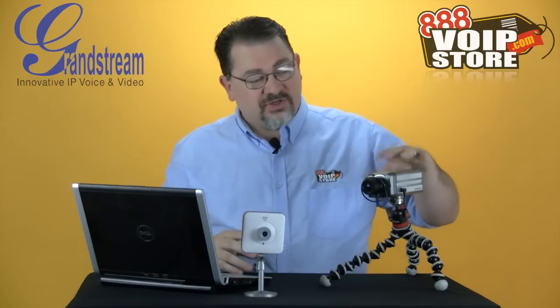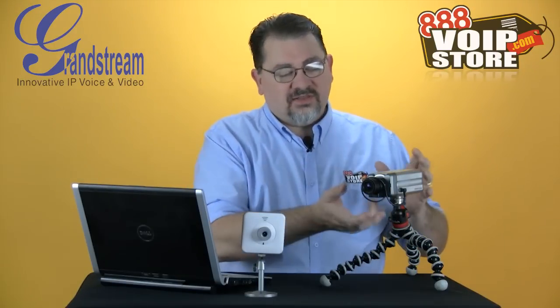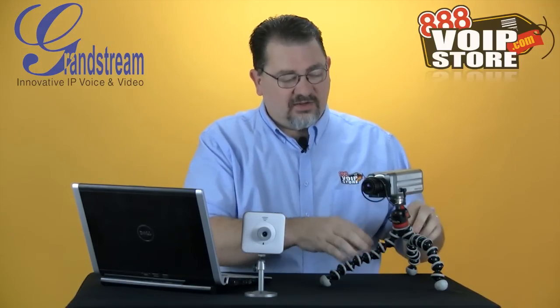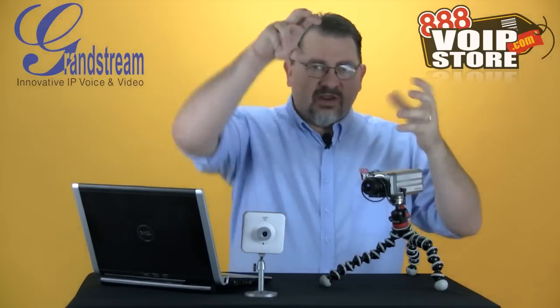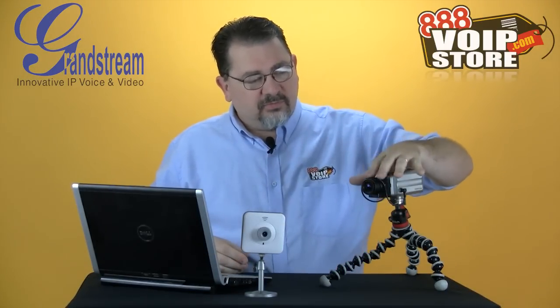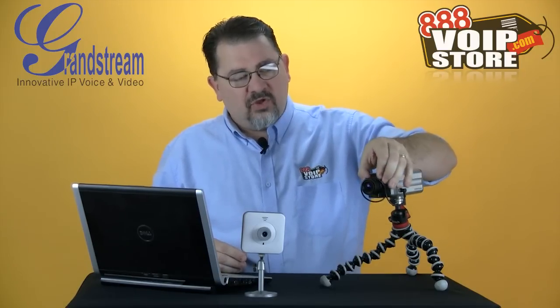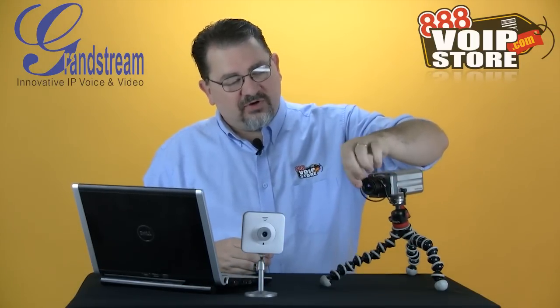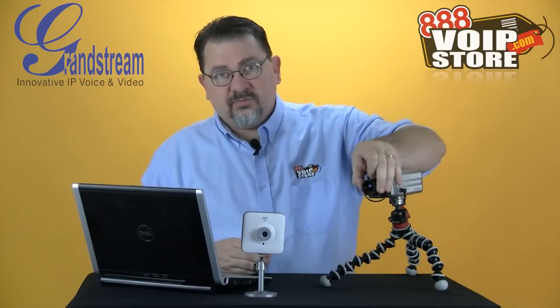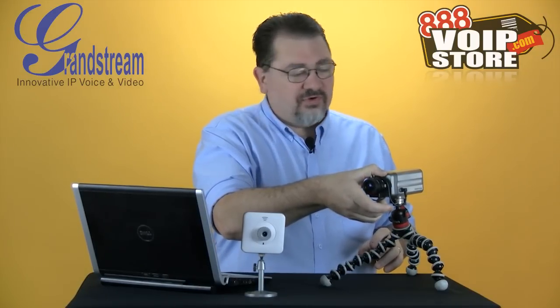The 3601 is your typical box camera. It can be mounted on a tripod or most mounts, enclosures, anything that has a standard mount on it. Here I've just got it on a little Joby tripod thing so I can attach it to different places and try it out. What I really like about this one is the adjustable lens, so I can zoom in or make it wider depending on the situation, and then I can adjust the focus near or far.